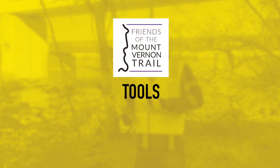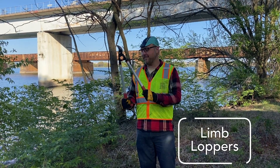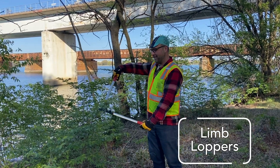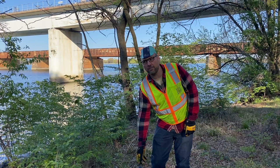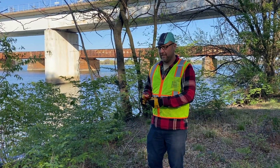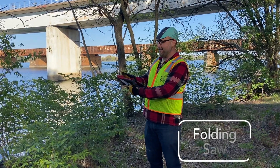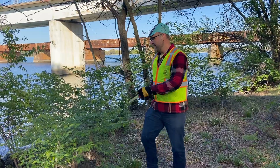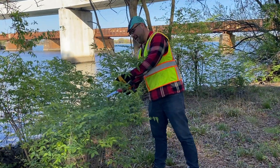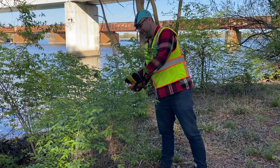We use two tools primarily when we're removing honeysuckle. The first is limb loppers like these, which just cut like that. The other tool that we use for bigger branches is a folding saw. To open the folding saw, there's just a button that you push and hold down, then you pull the blade out and it'll lock like this. Then you grab the limb that you're going to cut and just saw it.